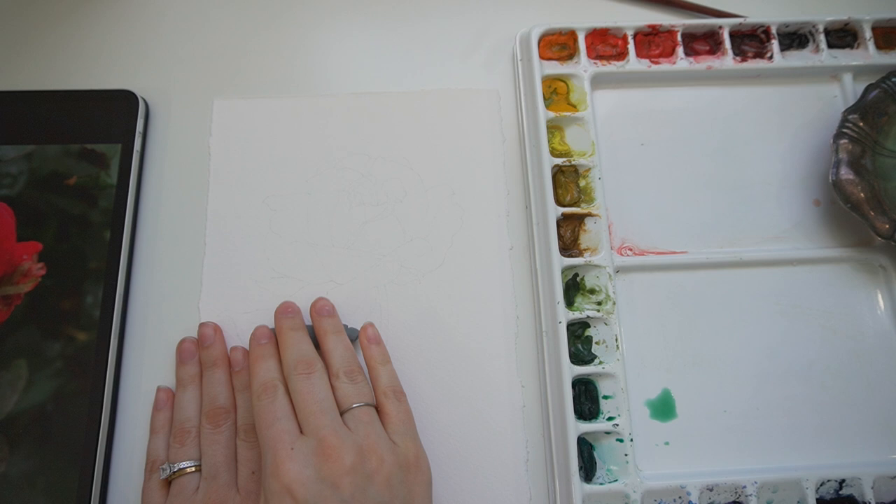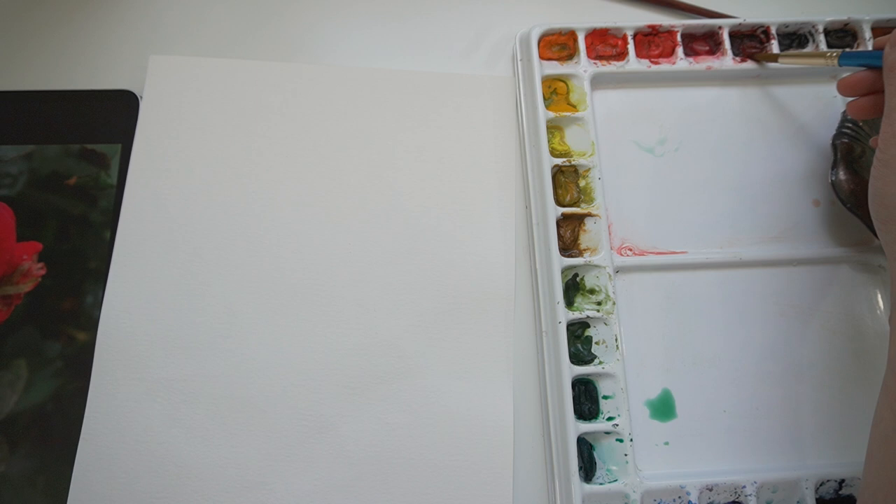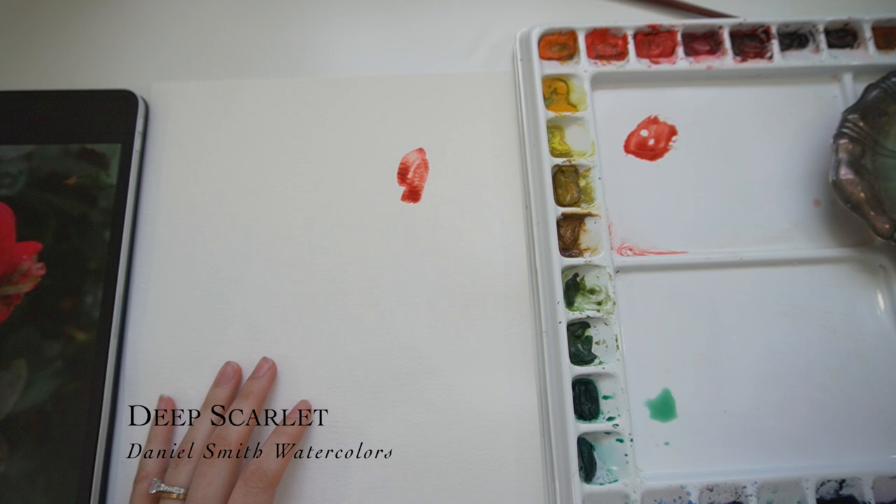First things first, I'm going to decide what colors we're going to use for this piece. I'm probably going to use — this is Scarlet, a beautiful red tone. Deep Scarlet by Daniel Smith. I love it. So it is very tempting to use this.